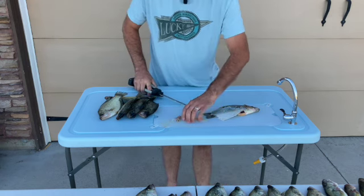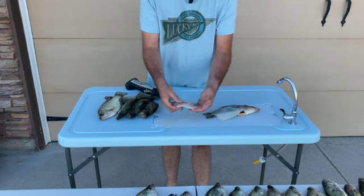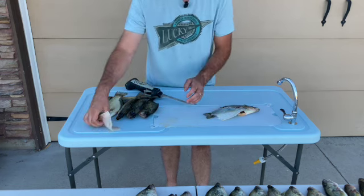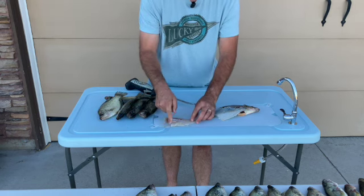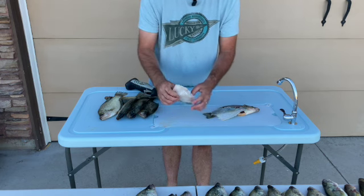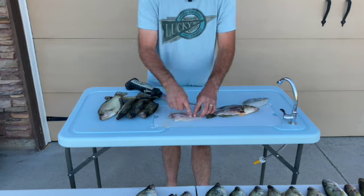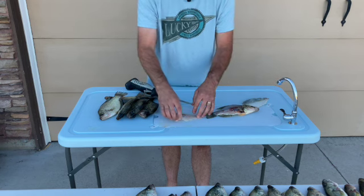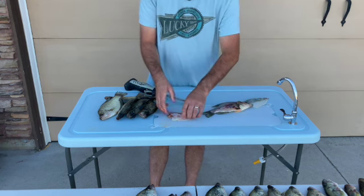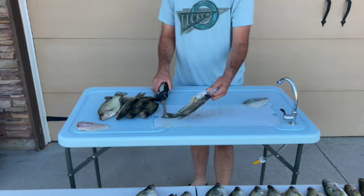Normally when you're doing this with two people, an easy way to set this up for a two-person operation is you'll just set these to the side, and then the next guy comes along and cuts this rib bone out. That saves the first guy on the knife a whole bunch of time. These are easy to remove with just a regular fillet knife, but it's nice to have the electric fillet knife for this part.